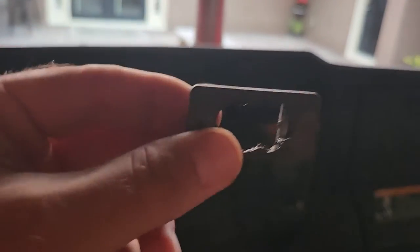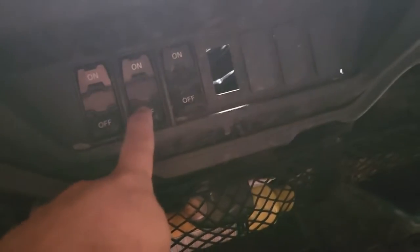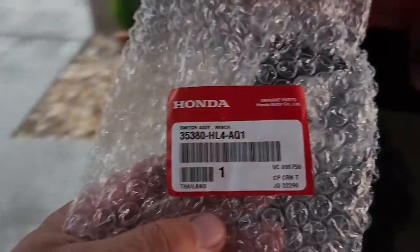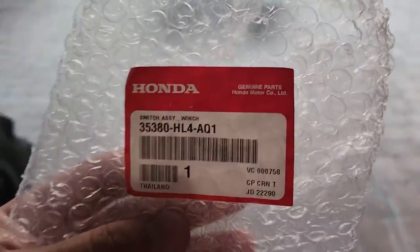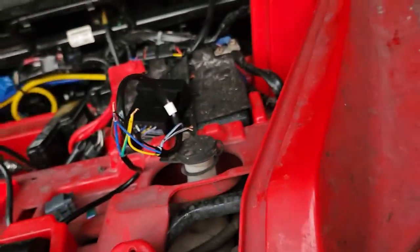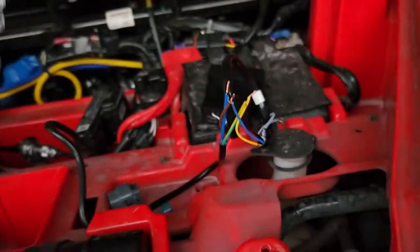But on the Honda Talon, you don't have the smaller size cutouts. Every cutout is this big size, and they have them over here too on the Talon. So I actually bought these for my friend's Talon, and I figured I'd put one in here too while I was at it. Let me give you the part number. They shipped directly from Partzilla in about two days, and they're about 25 bucks.